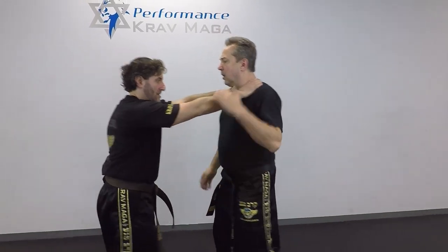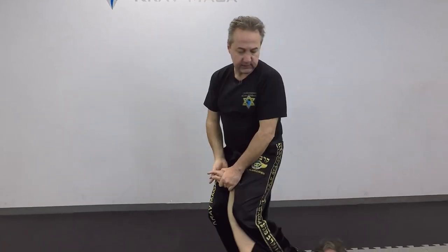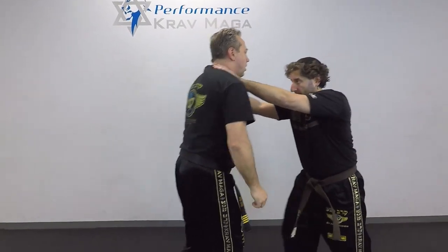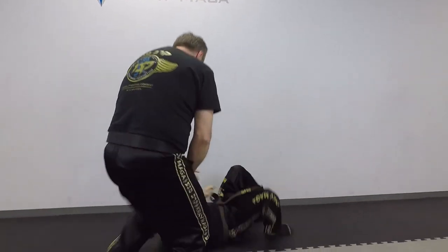One more time: one, two, three, four, five and six and block. We'll try it from a different angle: one, two, three, four, five and take down.